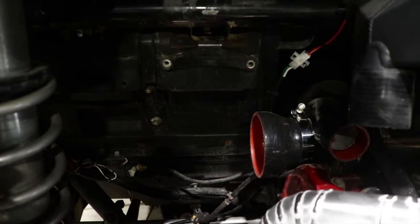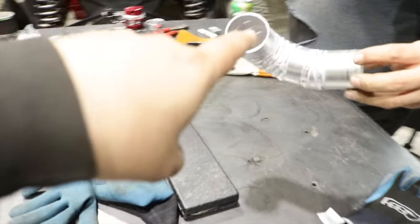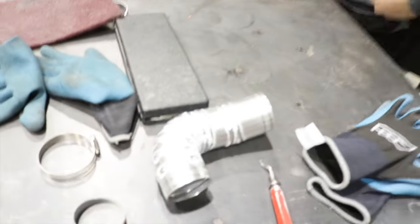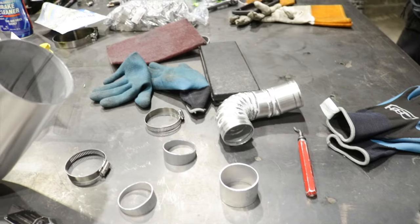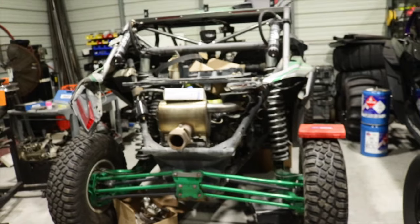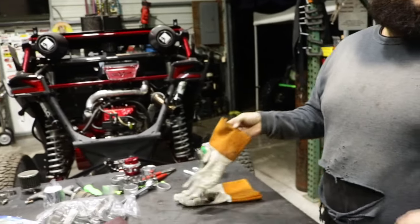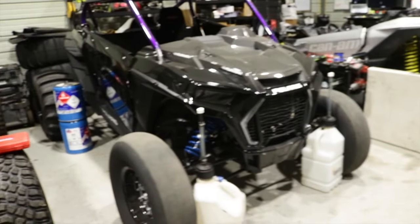It's getting a big boy intake — look at the tubing on this bad boy. And that's the charge tube, the hot side. We've just been working along. We do a lot of Can-Am stuff, a lot of Razor stuff and YXZ stuff. We have more cars outside. It's a rainy day right now, but we've just been busy.